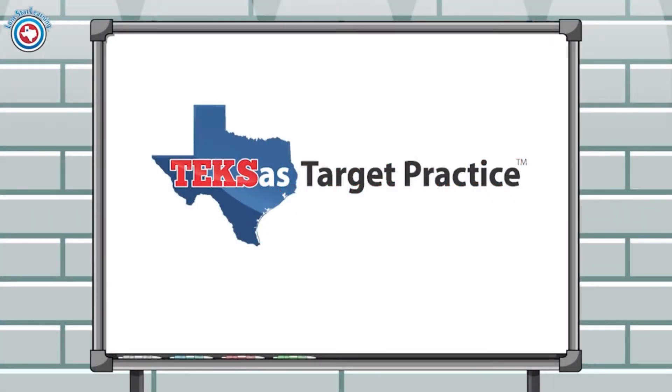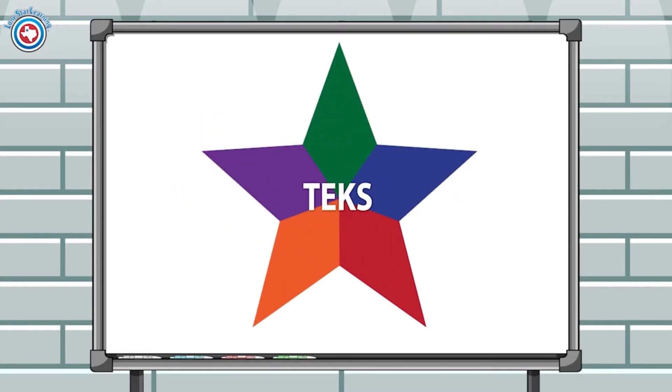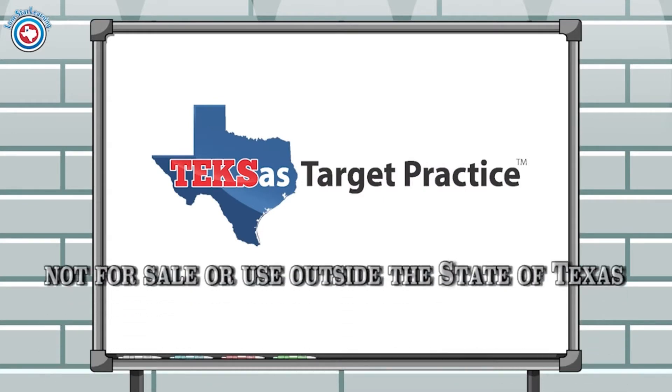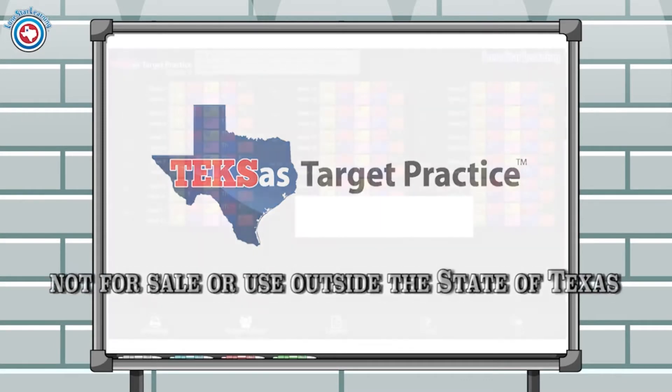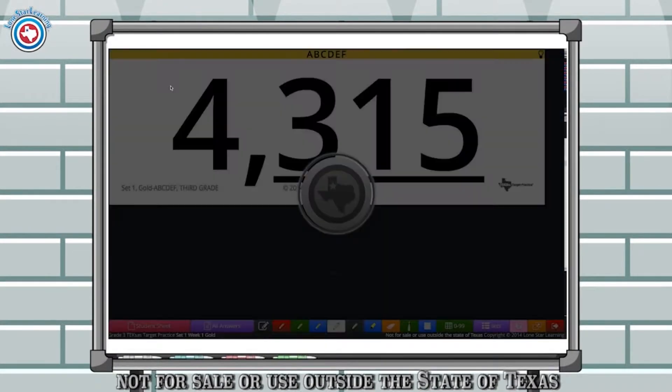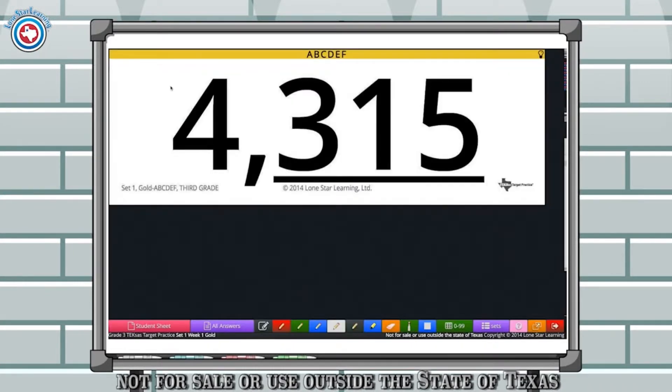Texas Target Practice is a spiraling review of the Texas Essential Knowledge and Skills for Texas teachers. In fact, Texas Target Practice is not for sale or use outside the state of Texas. Teachers love the preview, practice, and review that Texas Target Practice provides in an easy-to-use format that takes approximately 10 minutes a day.